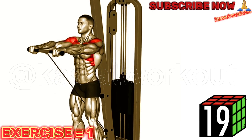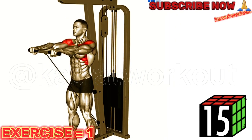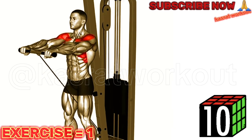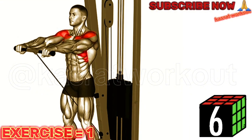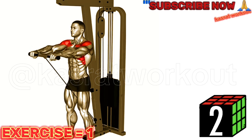Stand facing the cable machine with your feet shoulder width apart. Grasp the cable handle with one hand, palm facing down. Keep your arm straight and raise it in front of you, maintaining control throughout the movement. Pause briefly at the top, then slowly lower your arm back down. Repeat for the desired number of repetitions, then switch sides.